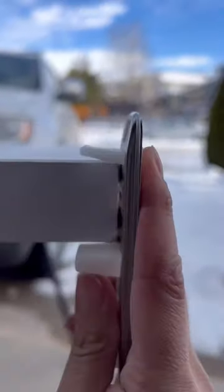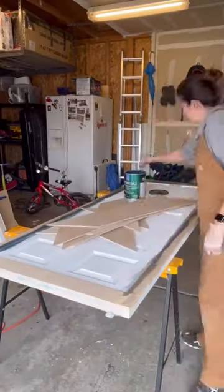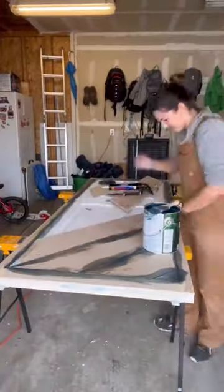I started gluing down the edges, made sure to account for the track, drew a line to make sure I knew where the wood would go, and then I started wood filling the edges. I started painting the seams to make sure that white wouldn't show through.